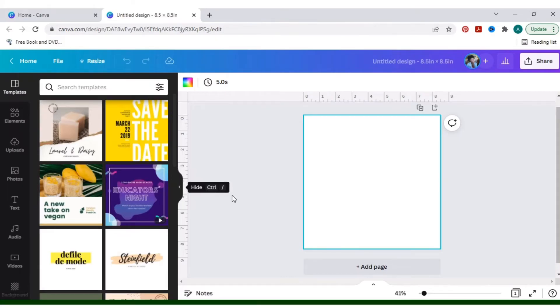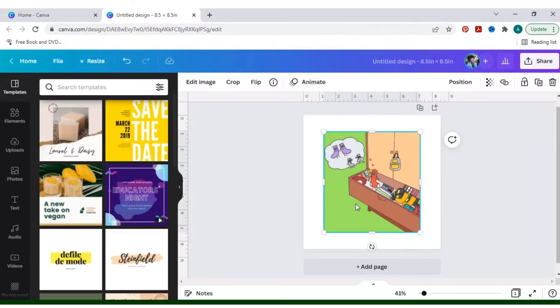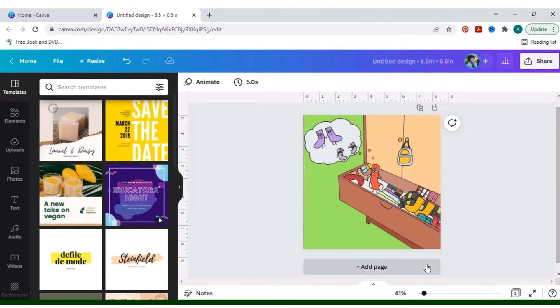Once we're in Canva, I just created an eight and a half by eight and a half inch template and we're going to upload that image right to this template. Once you have that laid on the template, you're just going to right-click it and set image as background. You can also do this with individual drawings — when you upload into Canva you're just going to want to remove the background.